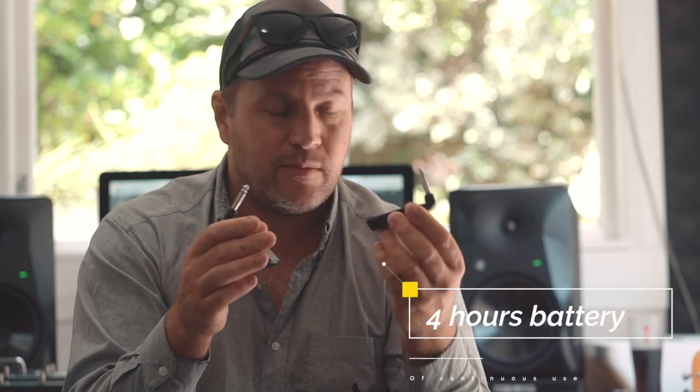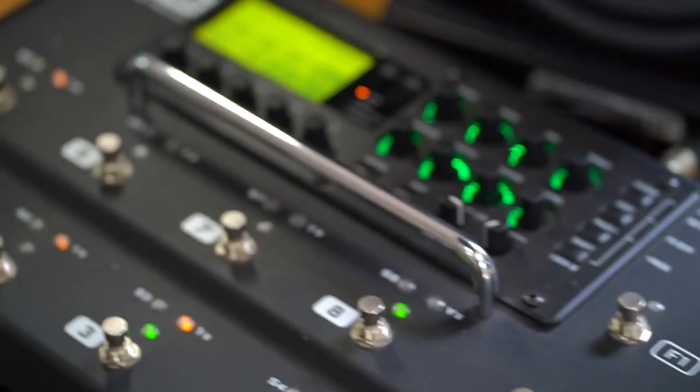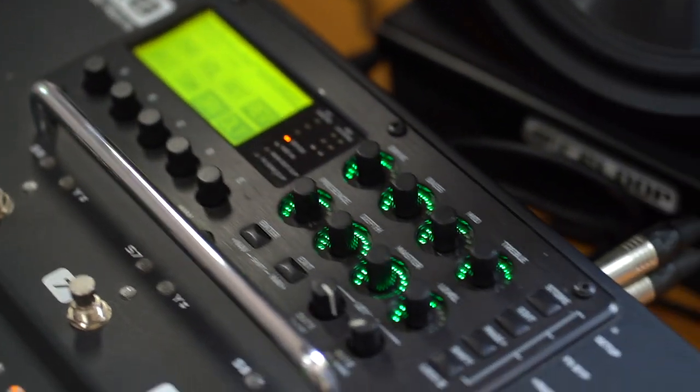I don't know how long the batteries last - haven't looked that up yet but I will put that in the comments. They feel a little plasticky but it's solid hard plastic. They're not the kind of thing I'm going to stand on - you put it in the guitar and you leave it there. I'll put the transmitter at the receiver...